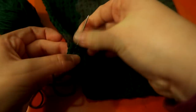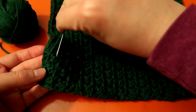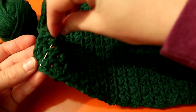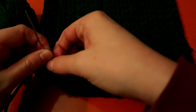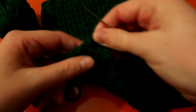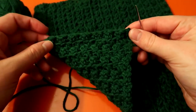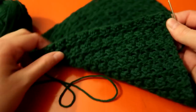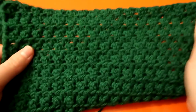Weave in your ends, make sure they're nice and even, then backtrack with your needle. Backtracking should make it so it doesn't come out at all. If you're extra cautious, you can always knot it — I've done that on some projects and it works just fine. There you go, ends weaved in — that's how you do the seed stitch dishcloth.